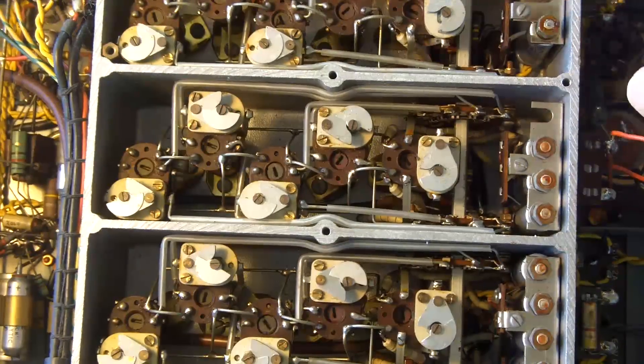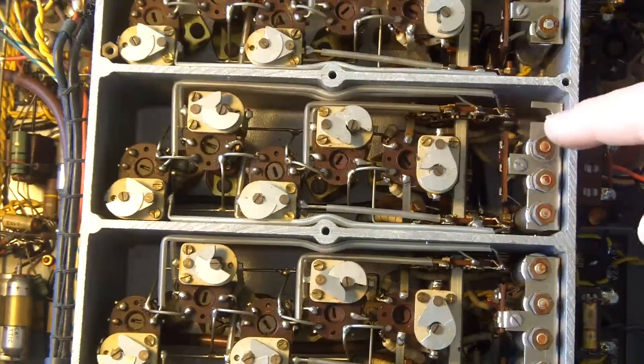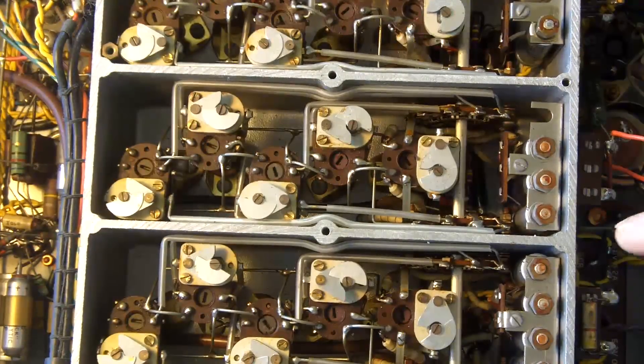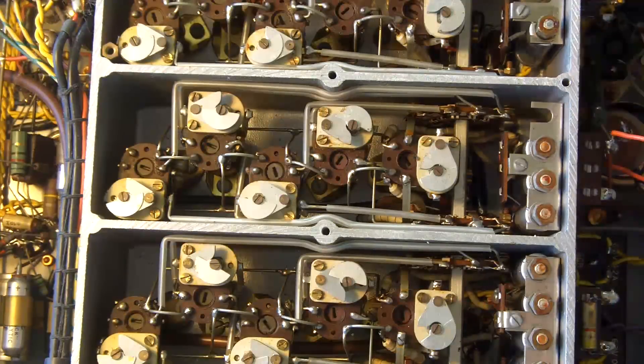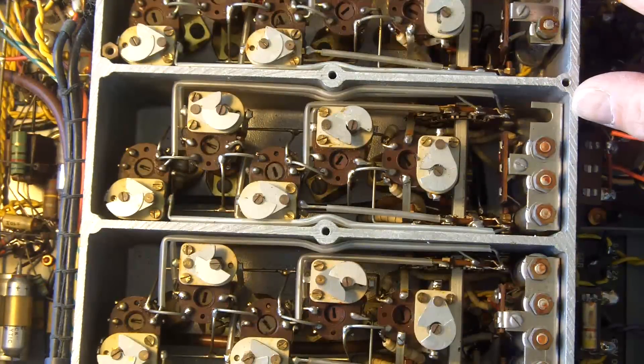there's a wafer switch that runs through, and that's the wave band change — the five bands there. Isn't that a marvellous bit of engineering? I'll move the camera in for some close-ups.